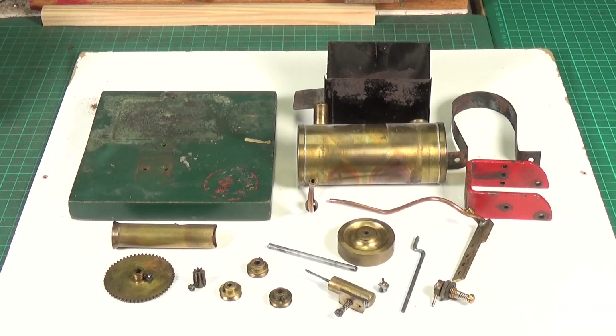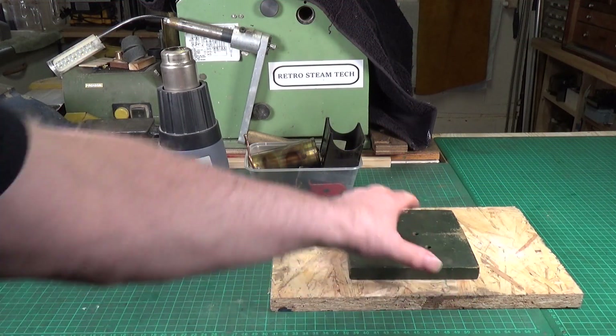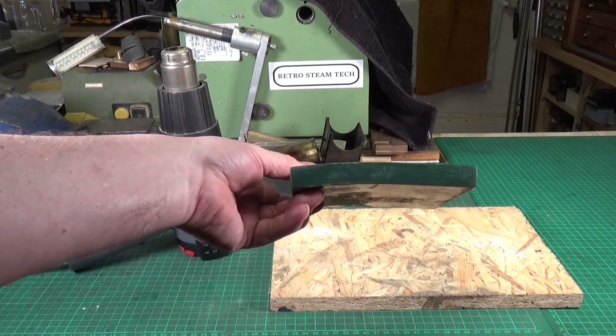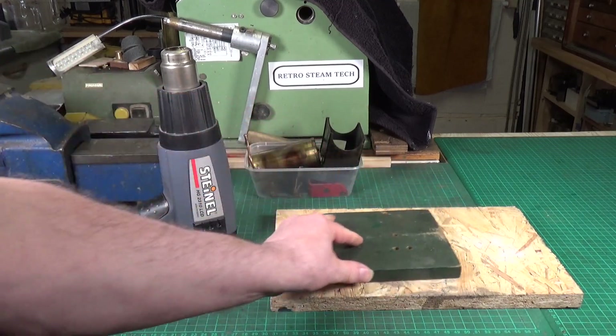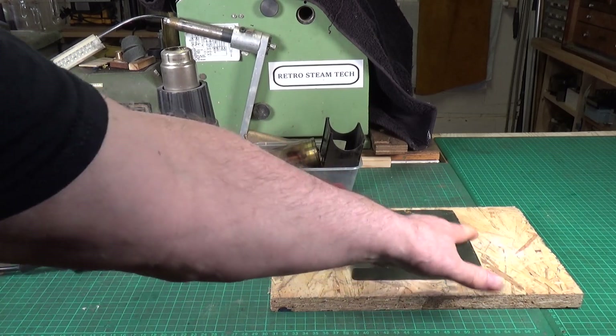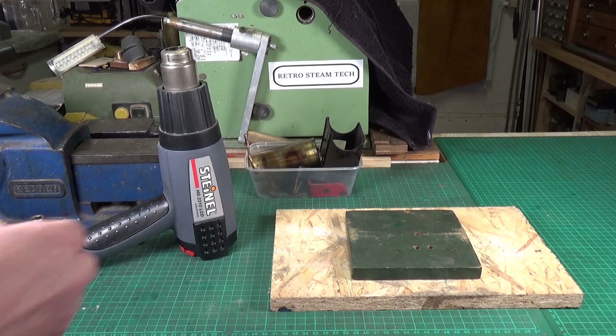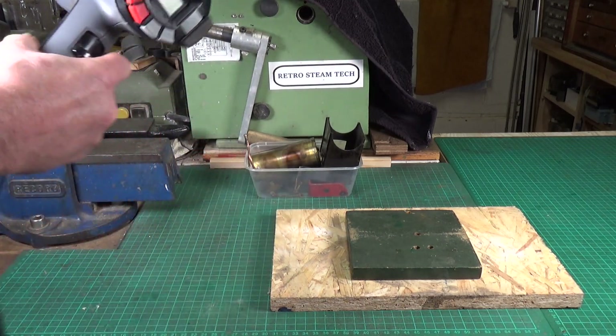The first attempt to straighten the base is the heat gun technique — heat up the back of the curved part of the wood and let it cool down, which should help flatten it out. The heat gun is quite noisy, so I'll show just a little of this.